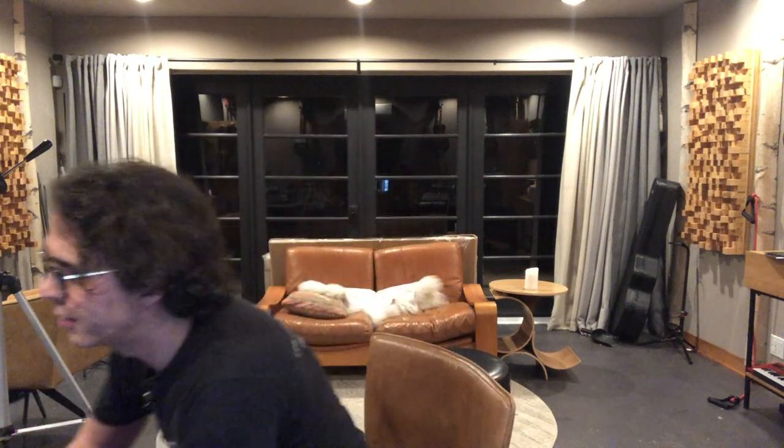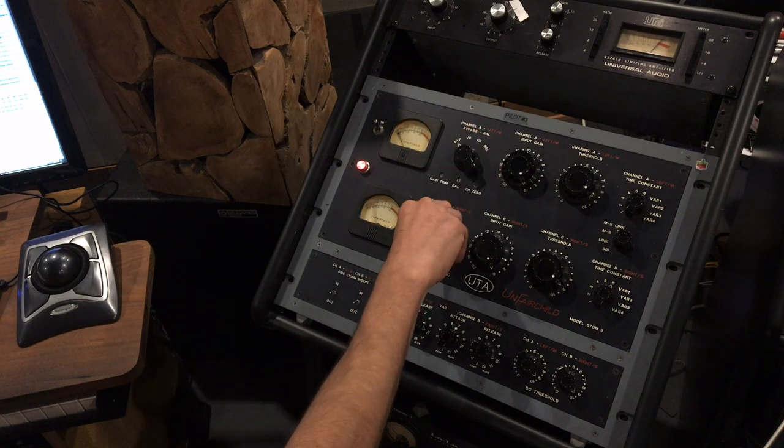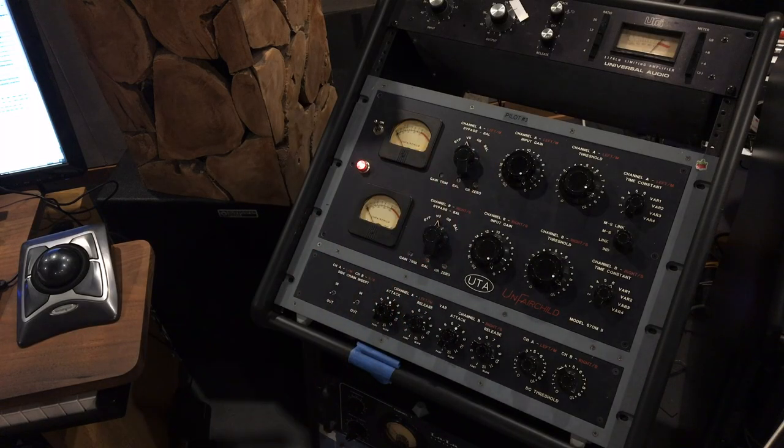Here are the features of this thing. Starting with this simple control — it controls what you're seeing in the meters and also functions as a bypass. It's a hard bypass where the cables plugged into the input just get connected to the cables plugged into the output — straight through, no active electronics. Oddly enough, the original Fairchild did not have a bypass on it. Could you imagine paying $50,000 for one of these things and there's no bypass? The other thing it didn't have was output level metering, so this VU mode will show you what level is coming out of the device.